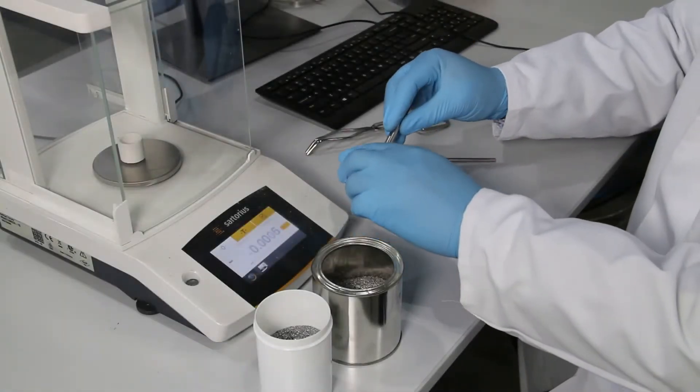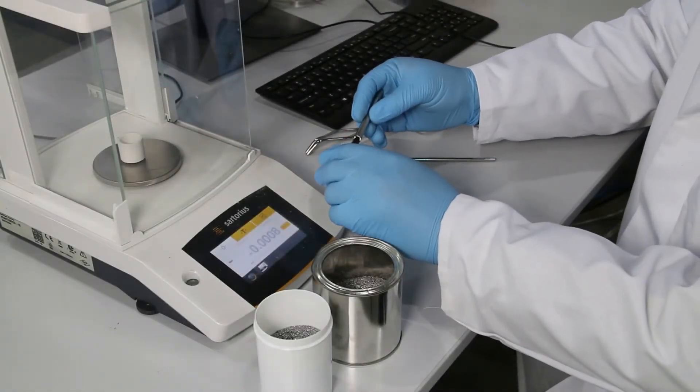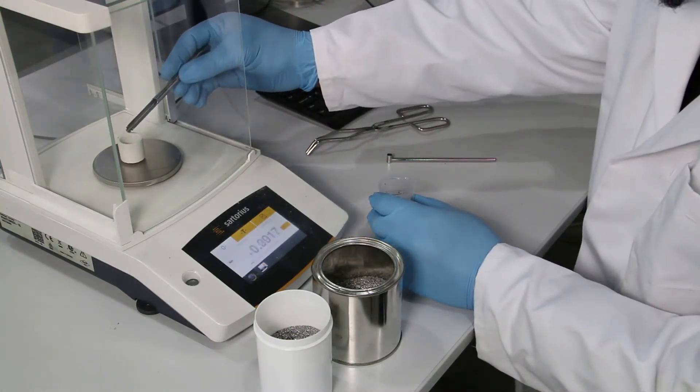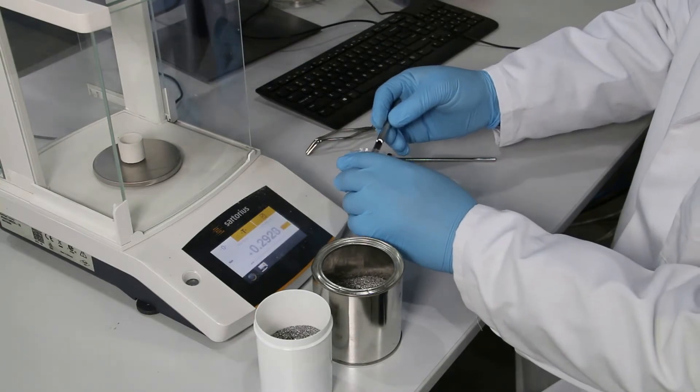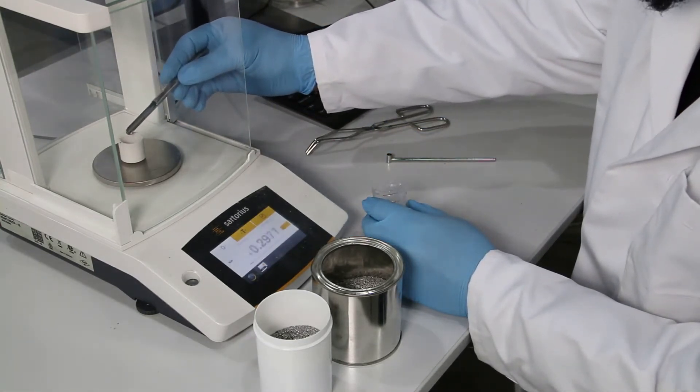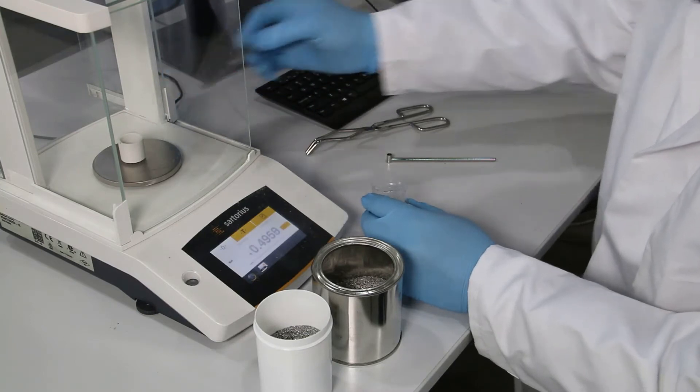The chips are very well suited for manual preparation of the combustion analysis. Due to the fine-grained structure of the chips, the laboratory technician can weigh the required sample quantity easily, quickly and with high precision.